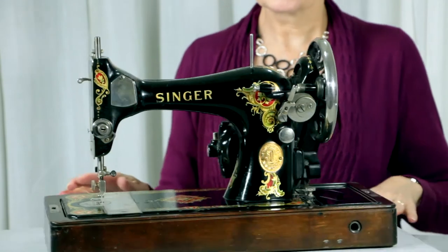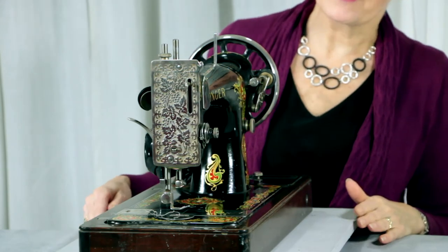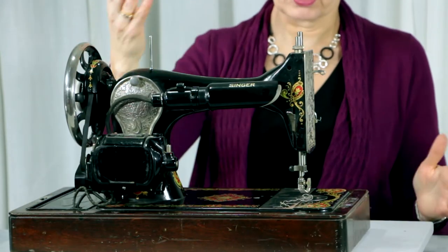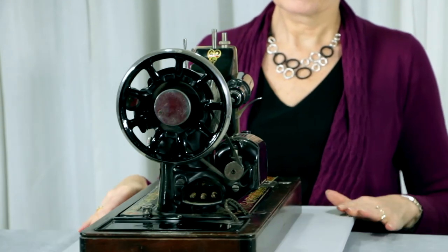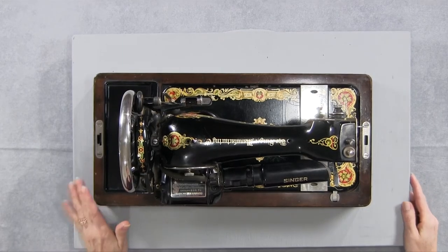I was very excited to get this machine. I haven't done any cleaning on it or anything yet, so this is as-is when I bought it. I'll give you a closer look. You can see the nice grapevine decal details on the face plate and on the back cover as well. It's got the light that works — everything works on it, I did check that out. It's just so pretty I just couldn't pass it up, so home I came with another sewing machine.